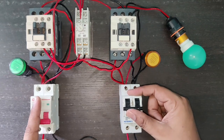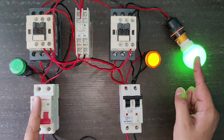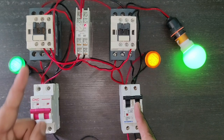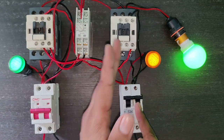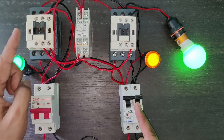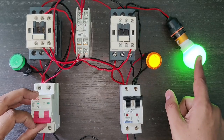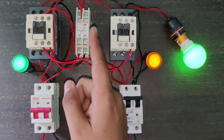First, understand the working of this standard automatic changeover switch. When we turn on the generator power supply, you can see the indication is on, meaning generator supply is running the load. At the same time when main power supply comes, the indication is on and the timer is also on. In this timer we have 10 seconds, so after completing the timer time, after 10 seconds, the load runs on main power supply and generator power supply stops. The timer's main function is to protect the load — if there is a fault in the line causing power supply to turn on and off continuously, the load could be damaged. So for protection of the load, we connect one timer.